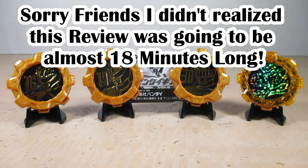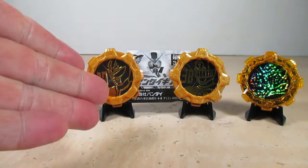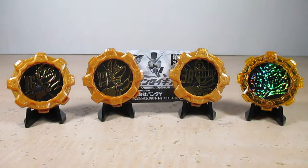I 100% recommend these Legend Sentai Gears because they are a lot of fun. If you have a favorite sentai in mind — whether Zyuranger, Dairanger, or ToQger — by all means go pick these up. They're a lot of fun and nice to collect. Good luck and happy hunting, and I look forward to more gashapons and candy toys in the upcoming Zenkaizer collection toy line.